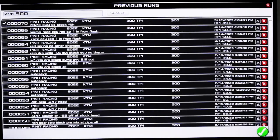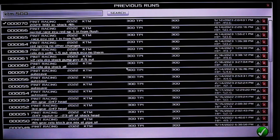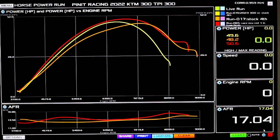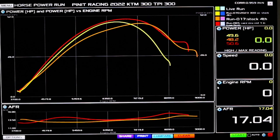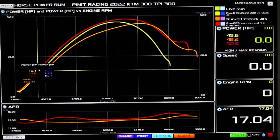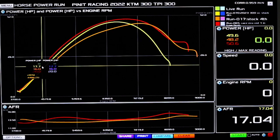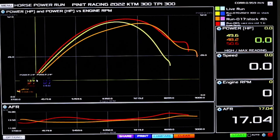Now let's throw in the mix what $535 would get you. And there you go — mega butt kicking. Look at the amount. This just destroys everything. This is the relocation block and the ECU reflash on the TPI bike — that's the red line.